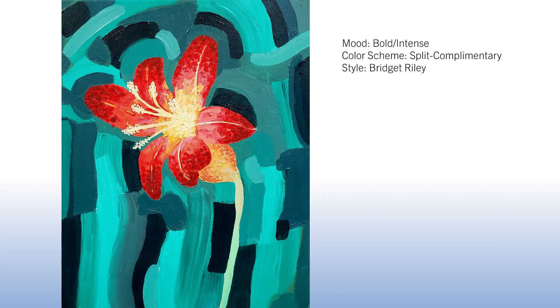The next example has a bold and intense mood with a split complementary color scheme, inspired by Bridget Riley's hard edge bold shapes in the background. However, the flower itself almost has an Agnes Pelton and Claude Monet crossover with a pointillism effect and gradient that makes it look like the flower is glowing from within. The warm tones in the flower really pop forward effectively against the cool colors in the background.